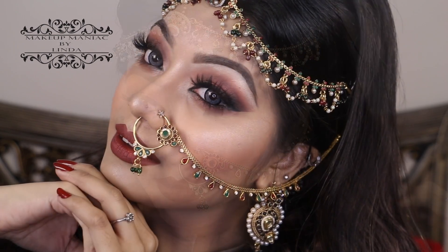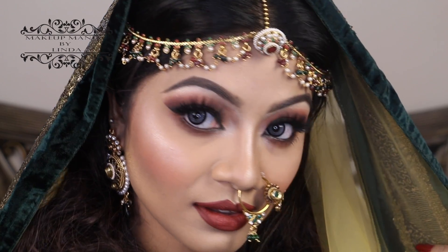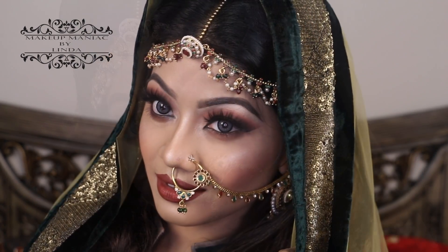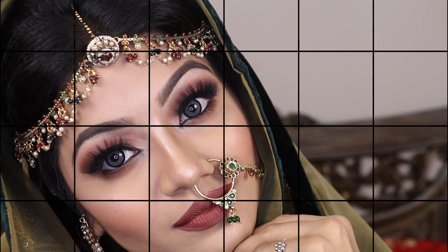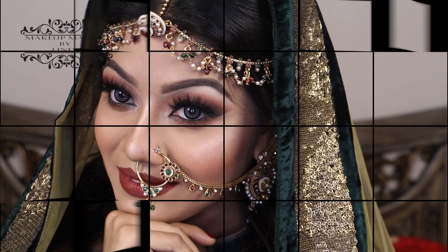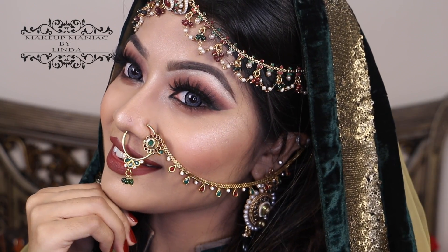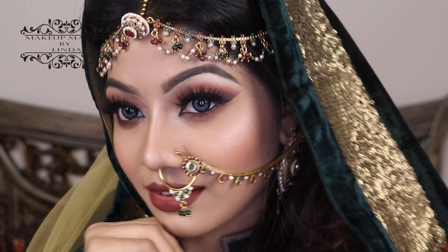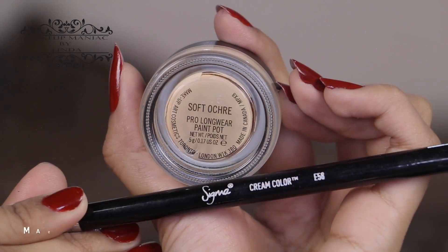Today I wanted to dress up like an actual bride, so I did. Also get your hairstyle depending on what kind of attire you're wearing. For the sake of not making this video very long, I have done my base makeup earlier — all the makeup details are in the description box down below. Make sure you subscribe to my channel if you aren't already, and without any further ado, let's jump into the main video.